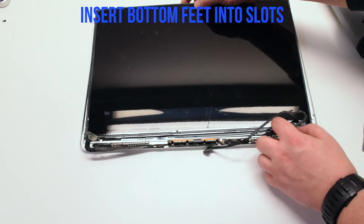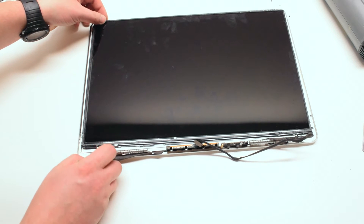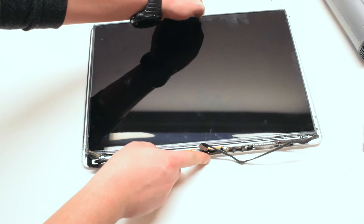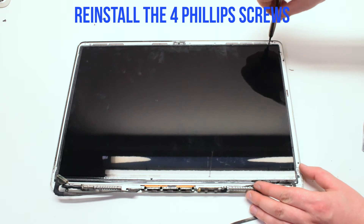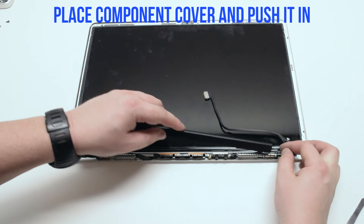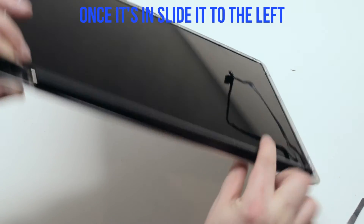Insert the bottom feet into the slots in the case assembly — these bottom feet have the holes for the screws. Gently pry in the left foot first, but don't put it in all the way, just start it into the slot. Now the right foot. Once aligned, the LCD should drop right into the assembly. Go ahead and reinstall the four Phillips head screws on each corner. Place the component cover back over the components — having it slightly to the right helps. Make sure all cables are tucked in and not preventing the cover from clicking in, then slide it to the left.